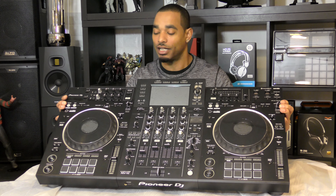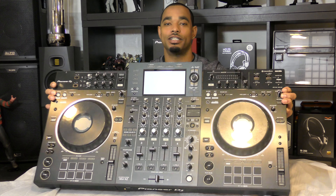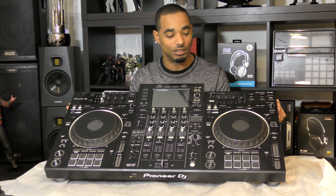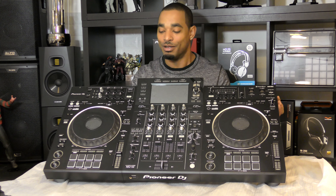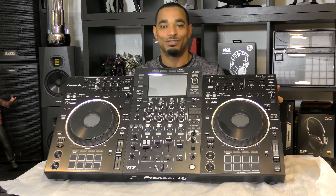This is made to mimic the CDJs along with your DJM-900NXS2 style setup. For the full review, stay tuned — we're going to go through this in depth with Rekordbox, with Serato, and in standalone mode, and we'll show you what we do and don't like. Make sure you subscribe to the channel, hit the thumbs up if you like videos like this one, and as always, thanks for watching.